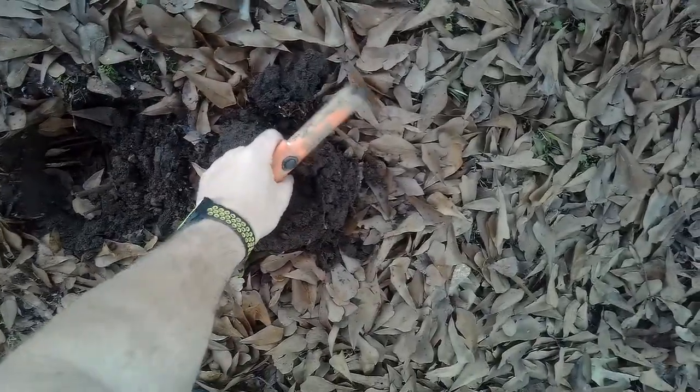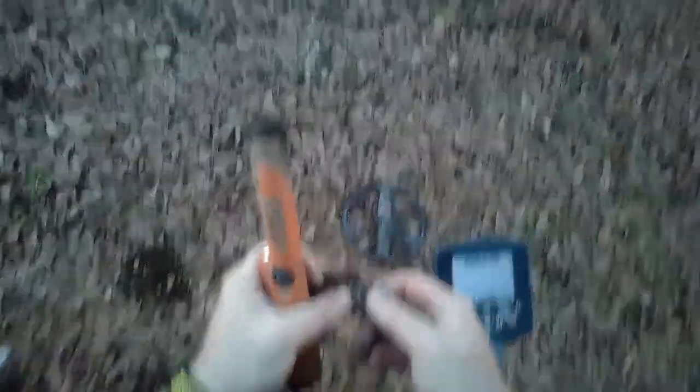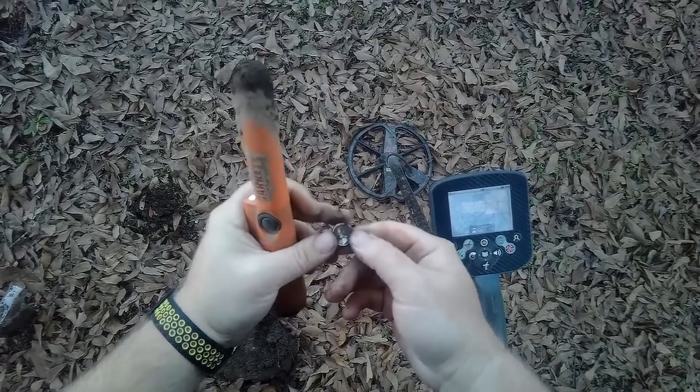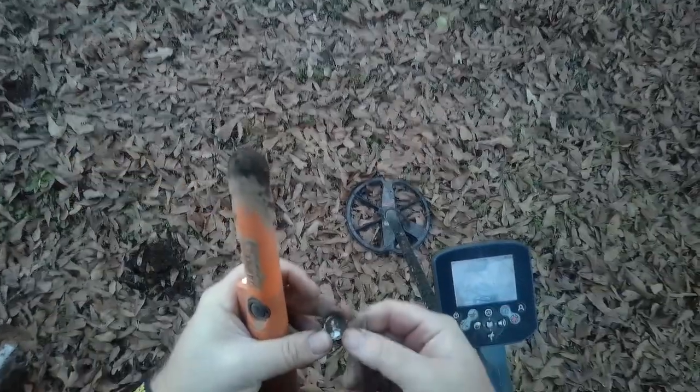There it is — it is a silver. I'm not going to rub on it too much; I'll get it cleaned up and give you a better look at it after this.